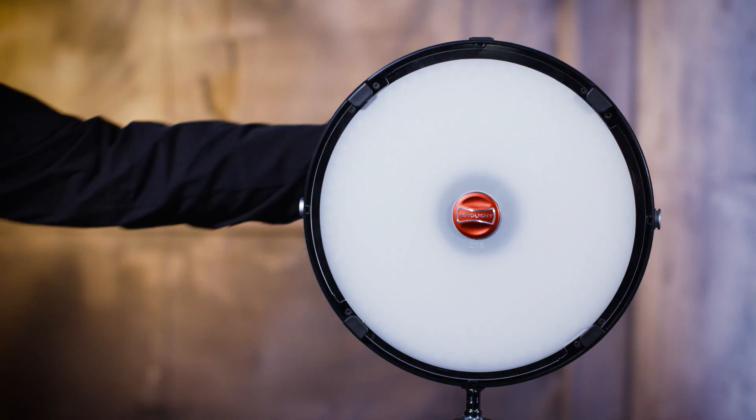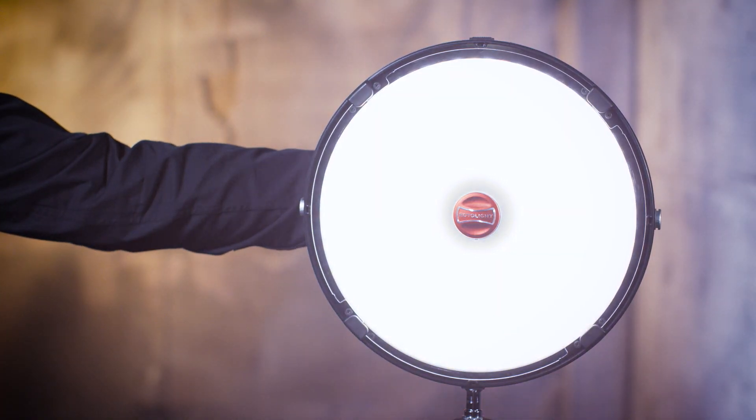The AOS comes as standard with four filters that allow you to modify the light to achieve a particular look. You get a 216, which is the strongest diffusion. It's a 1.5 stop loss. That's nice for portraits if you want something very, very soft on the subject.